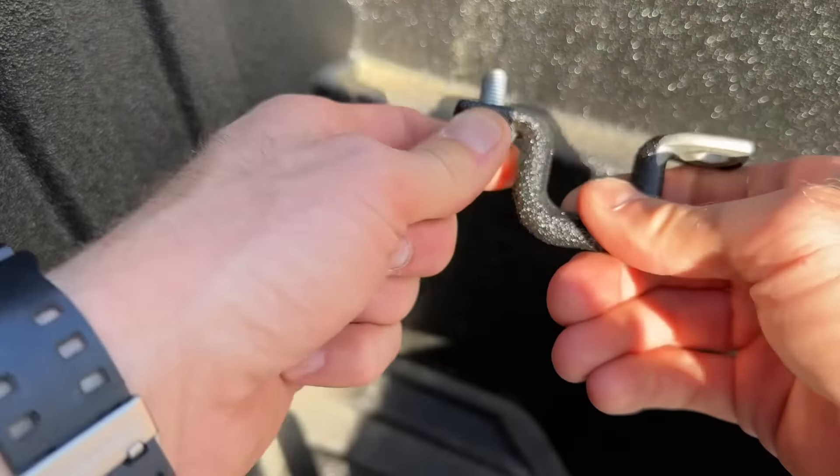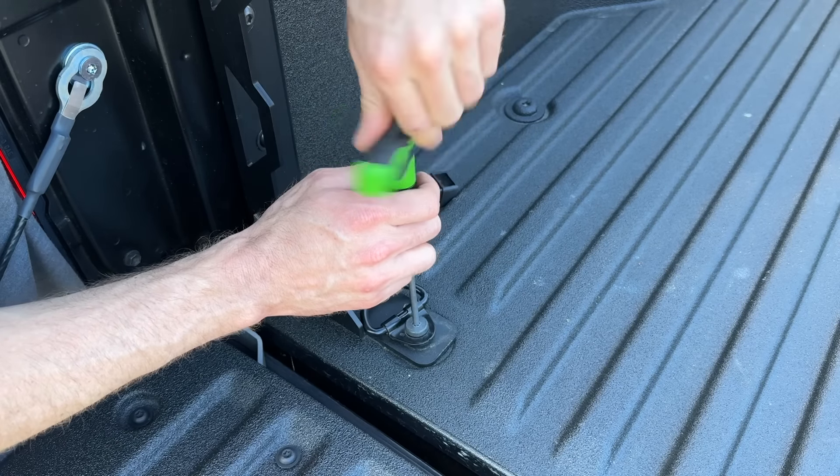They bed-lined over the screw — there we go, tie-down is out. The tie-down right by the tailgate is also a T30. Add that to the tie-down graveyard.